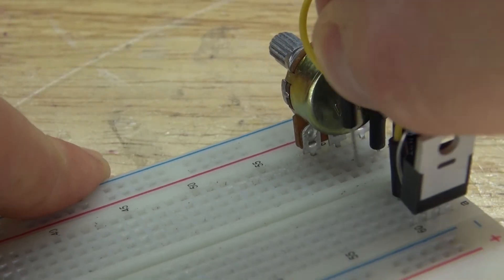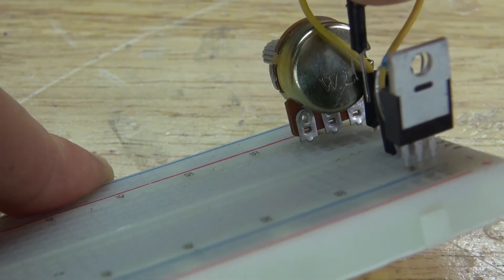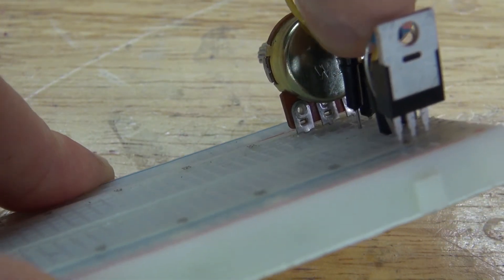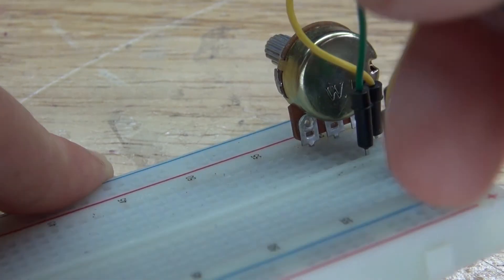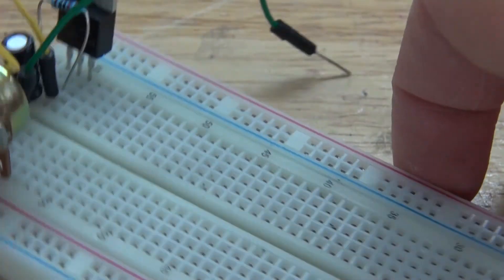Next, I'm going to take another jumper cable and connect it to the center pin of the potentiometer. Then leave the other end of the jumper cable loose, because that will connect to the negative of the speaker.